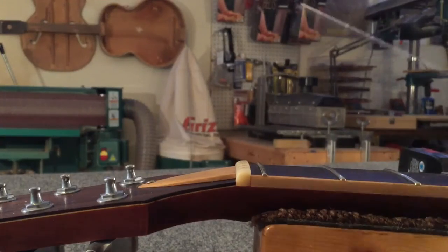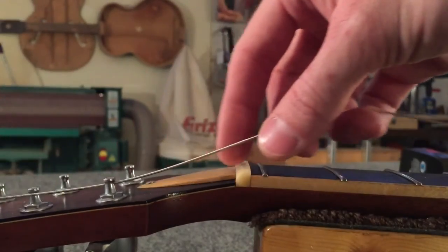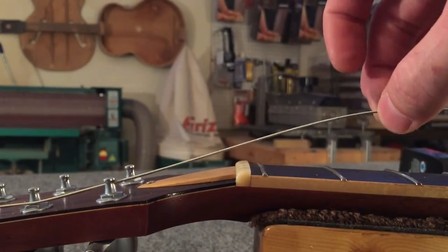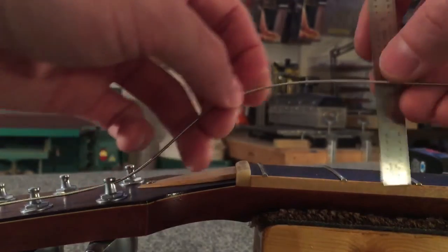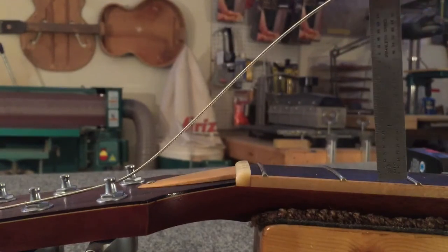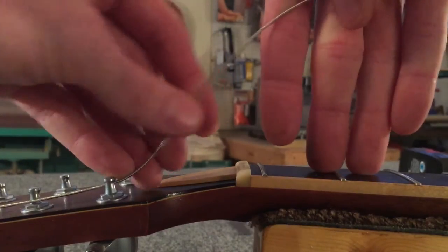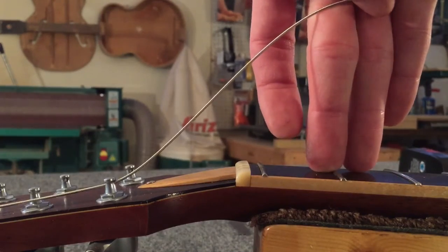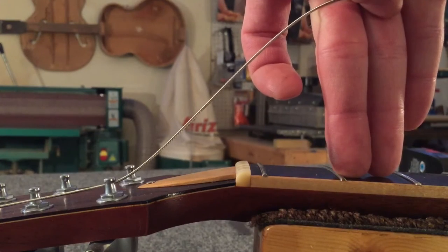So we are going to take the string and thread it through the post. Now on the business end of the string — this end — measure out about three and a half inches of slack. I don't take out the ruler every single time. Can't really see that on camera, but that's about three and a half inches of slack. Another way to measure it is at the end of your finger, right where it starts to hit your palm — that's about three and a half inches of slack.